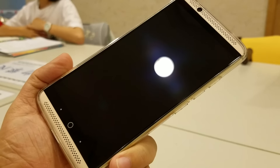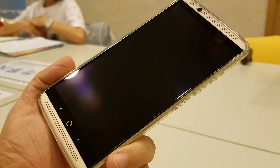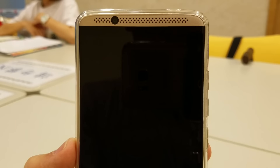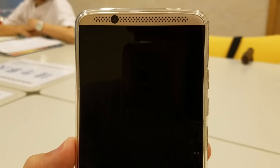On the right is the volume button and the power button. And on the front you can find the 8MP selfie camera, 5.5 inch AMOLED display with Gorilla Glass 4, and the most spectacular front-facing stereo speaker.